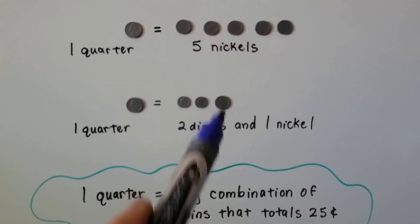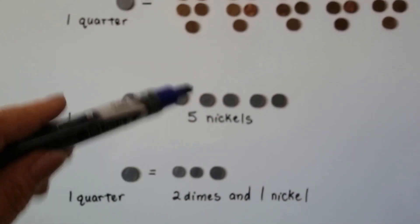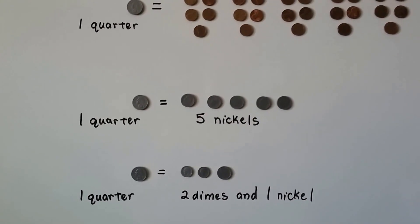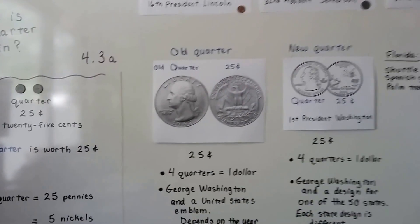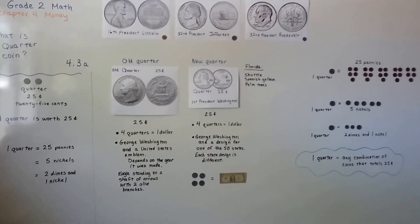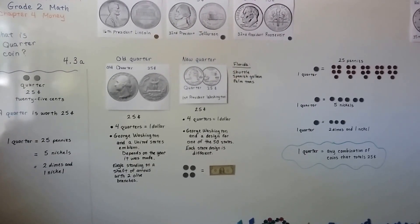We could have two dimes and five pennies, or different combinations — a dime and ten pennies and a nickel — as long as it equals 25 cents. So those are quarters, and that's what we're going to talk about in this next lesson, 4.3b. That'll be part two of this lesson. I hope you'll see me there. Bye.